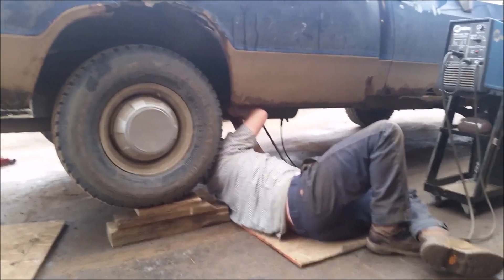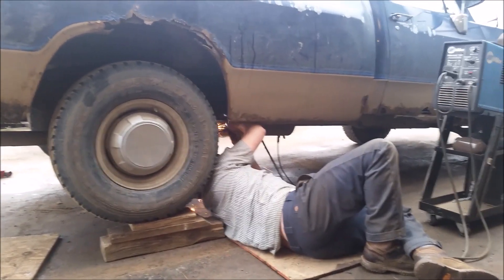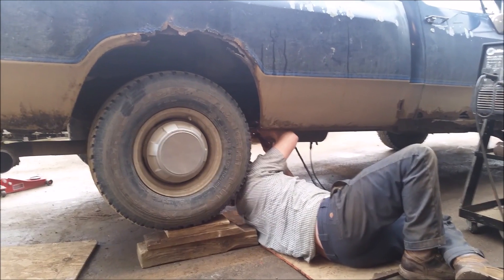I am keeping this guy super busy everybody. Today's fix-it repair on the farm is reattaching the old muffler on the Dodge.